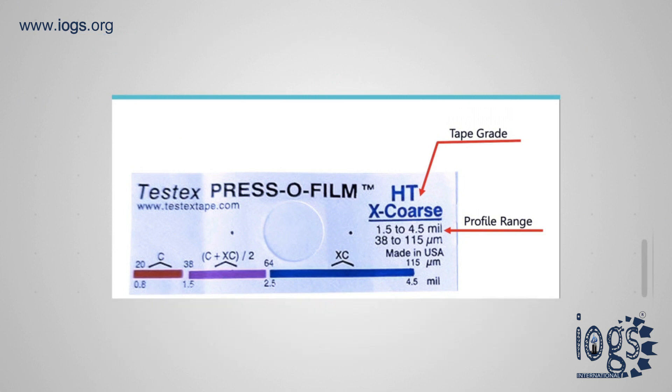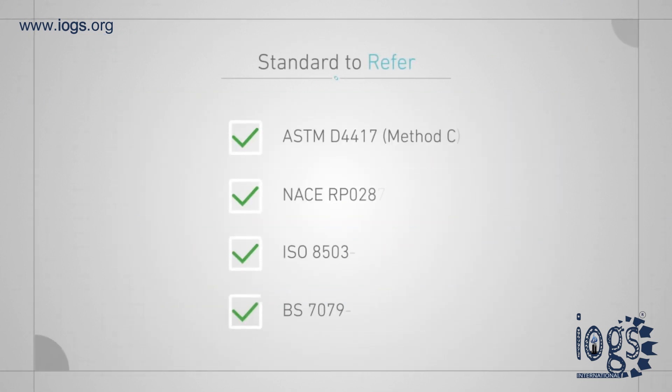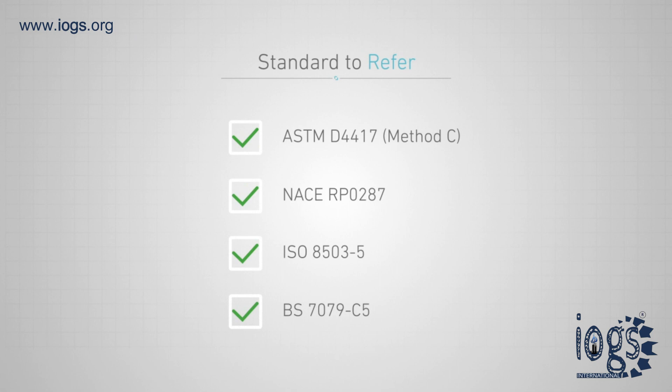The test can be performed in accordance with ASTM D4417 Method Z, NACE RP0287, ISO 8503-5, or BS7079-C5.